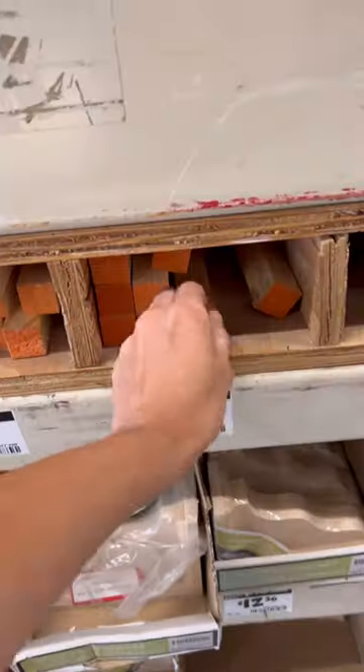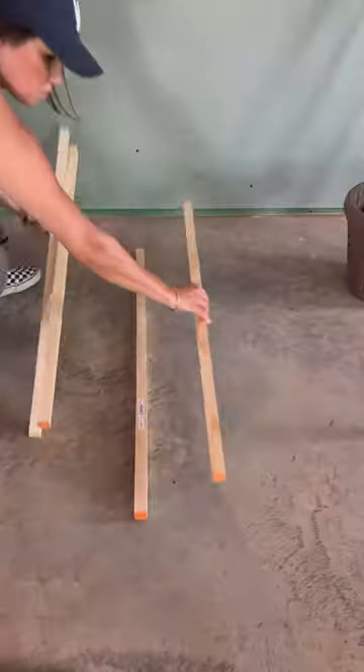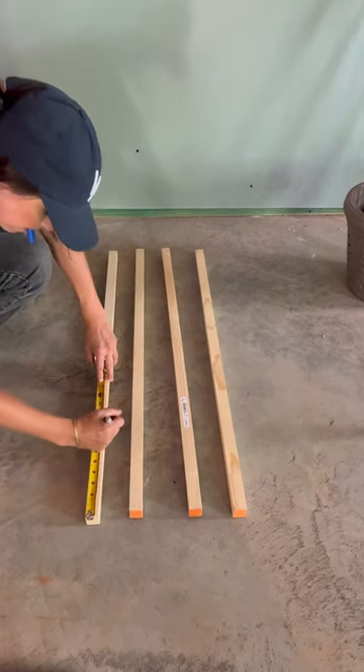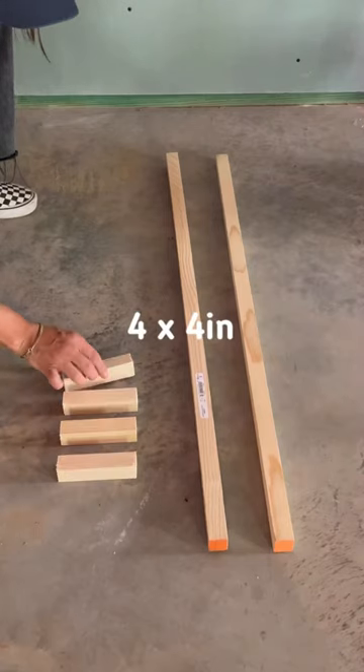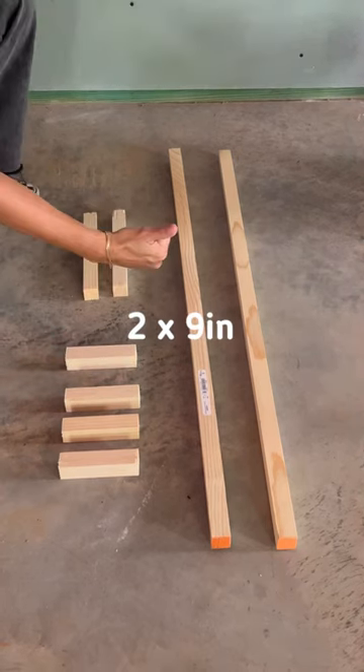Here's the perfect first DIY project. Go to Home Depot and get these square dowels — you'll want four of them. You're going to take one of them and cut it down to four pieces that are four inches long and two pieces that are nine inches.